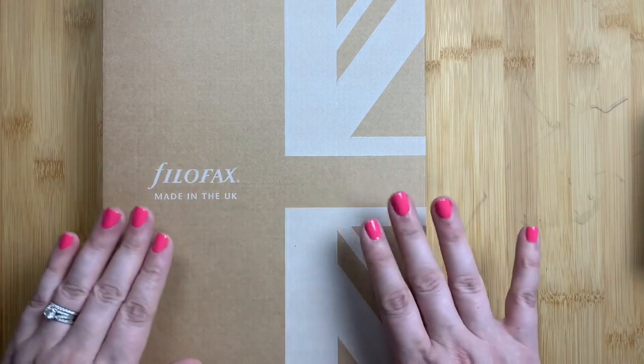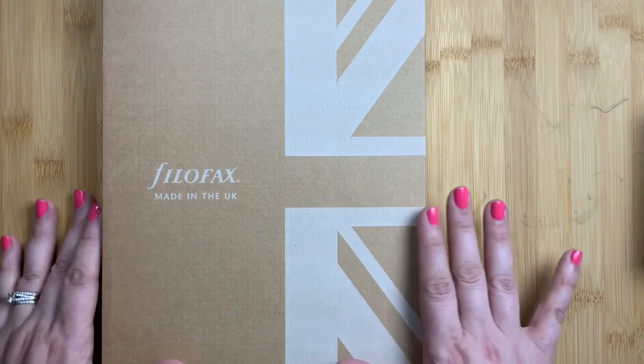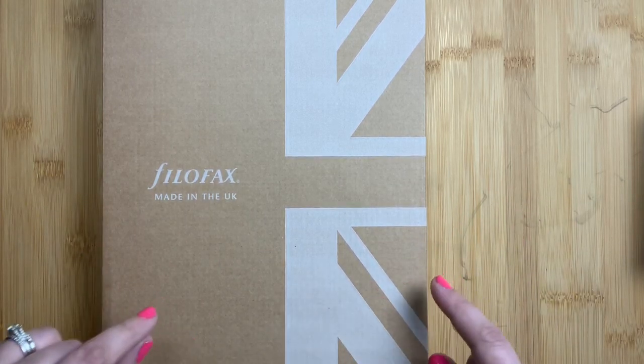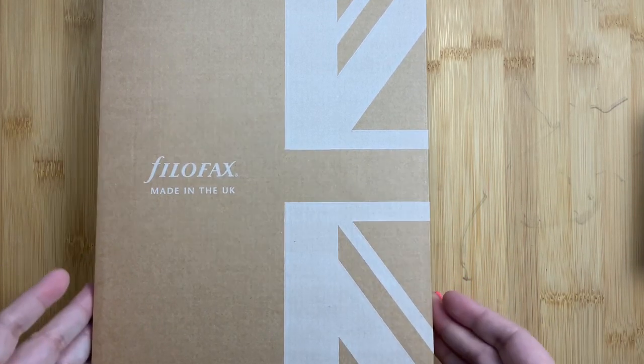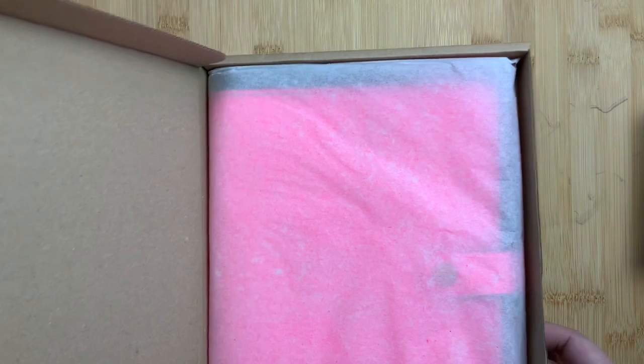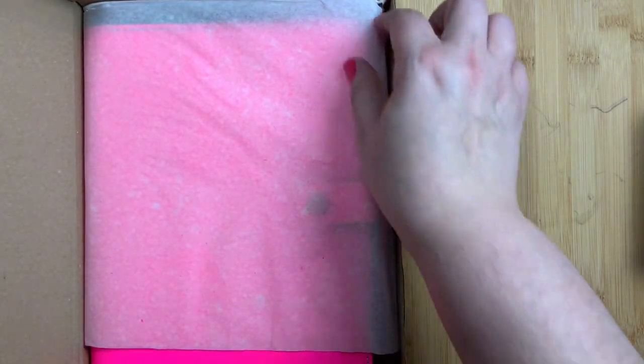The floral pink is the only color I'm actually drawn to in the original. So long story short, I ordered a Filofax original folio - their new folio design - in the A5 size in floral pink. It has arrived and I'm going to unbox it with you guys. Look at this pink!